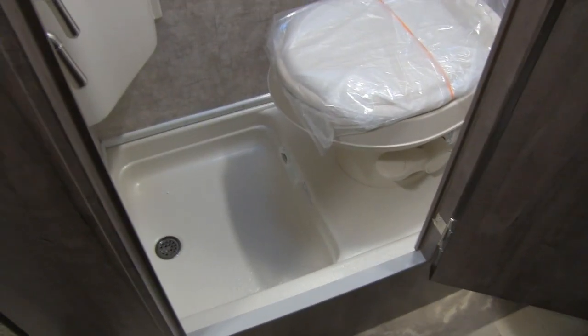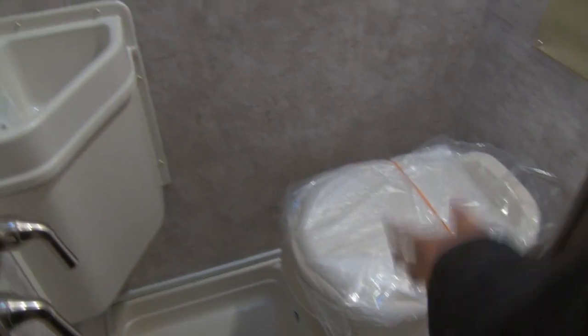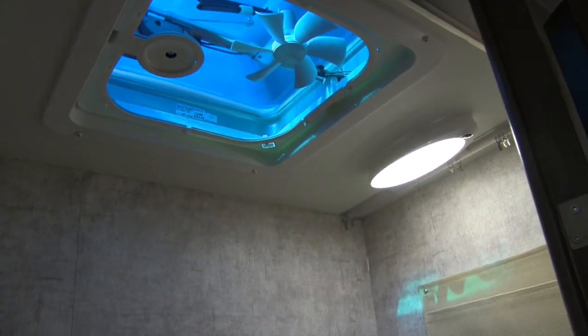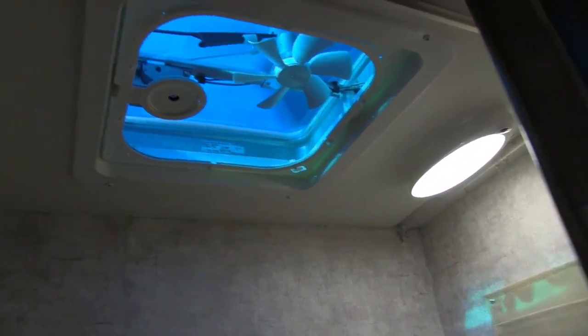This is the wet bath. You'll see the shower drain down below and the foot-flush lever toilet. The wall board is capable of getting wet — no issues with mold or mildew, it's built for the shower. There are spots in the back for soap and shampoo, a vent up top to get any moisture out, and over to this side is the hand wand and the sink in the corner.